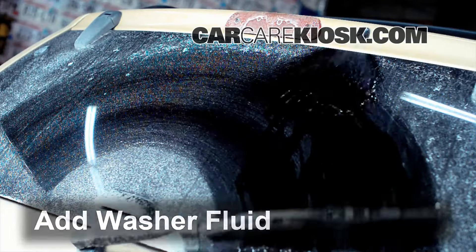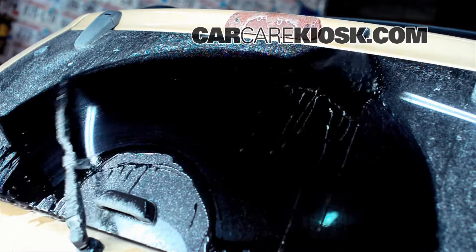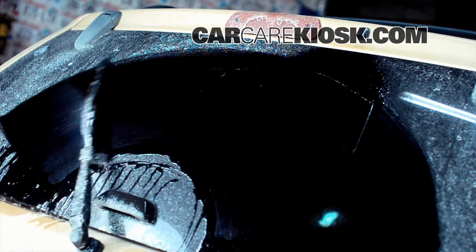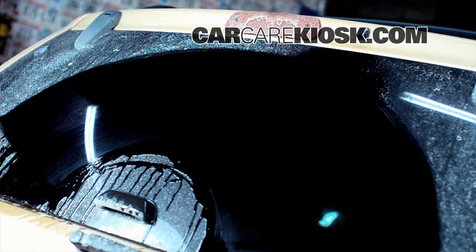Typically, the windshield washer fluid reservoir in the engine bay services both the front and rear wiper blades. Sometimes there is a separate rear fluid reservoir. Regardless, we recommend filling them both up any time you change your wiper blades.